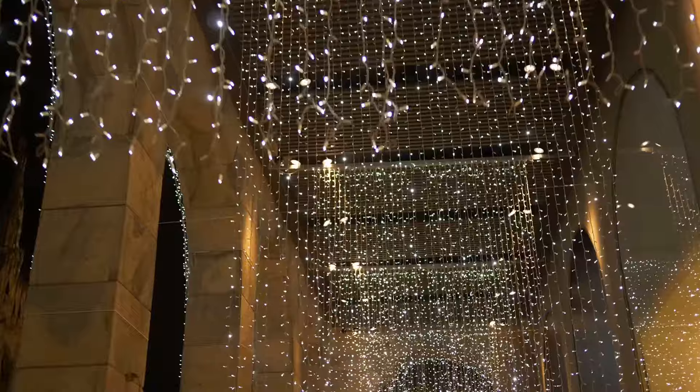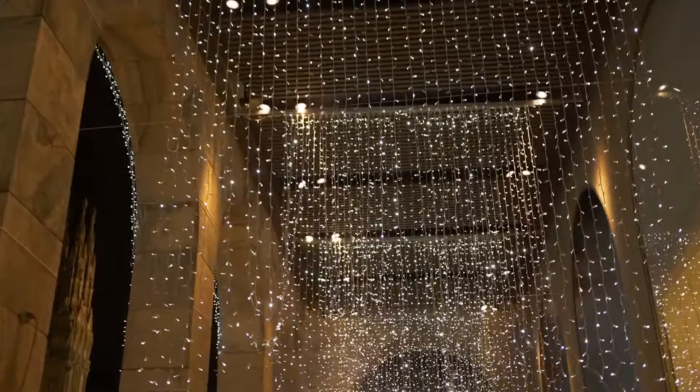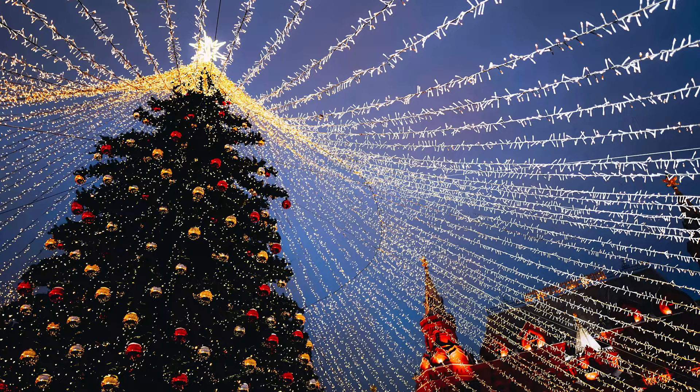Curtain lights are a great way to get that magical look in your backyard. Another great look is the mesh light, which is similar to curtain lights but great for decorating trees or bushes. These lights are unique because of the geometric shapes that you can create with them.